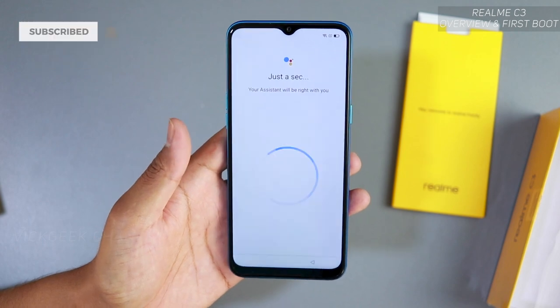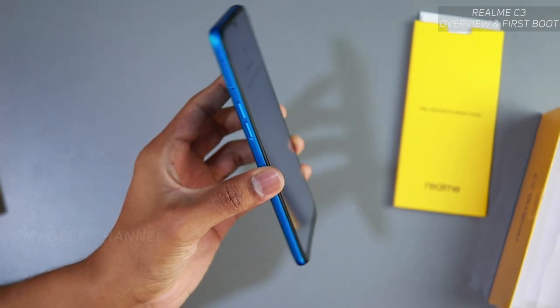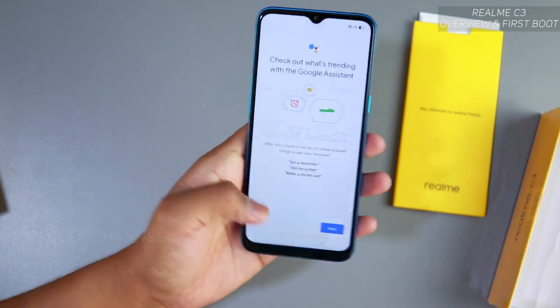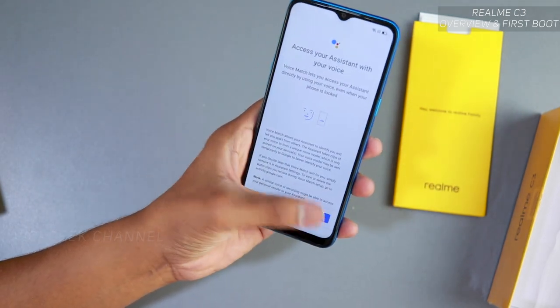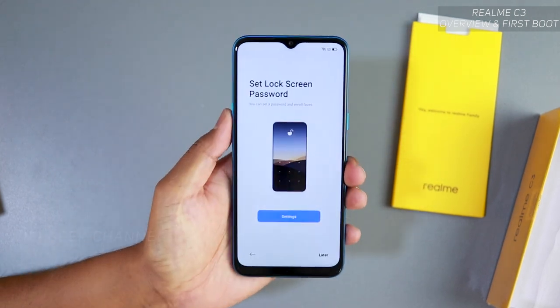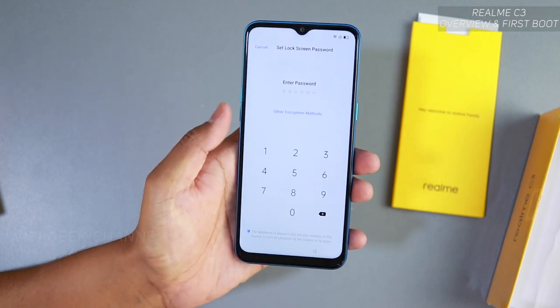Your Google Assistant will be set up now. The phone setup screen has a nice mix of teal and blue color — it looks really nice in person. You'll see 'Check out what's trending' and Google Assistant setup. Just scroll through and tap next or skip if you don't want to set up Assistant right now.